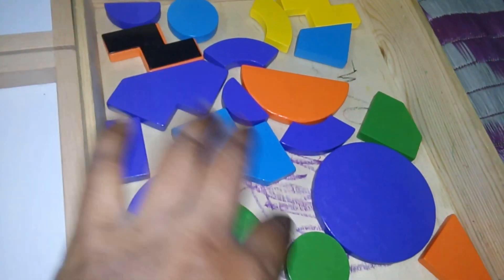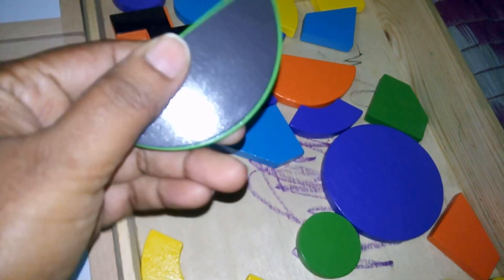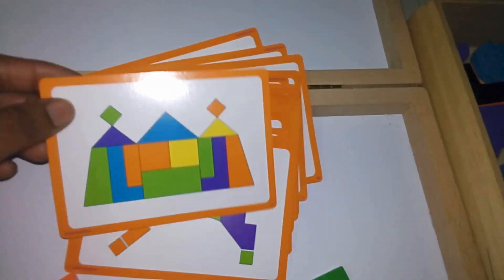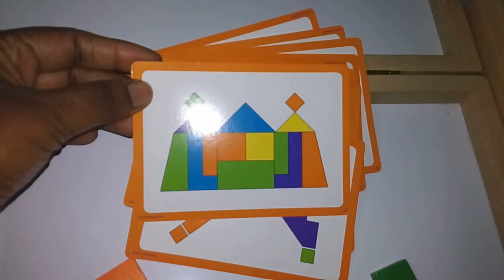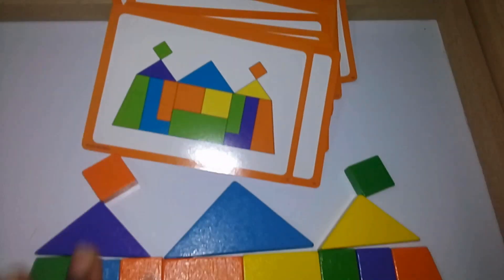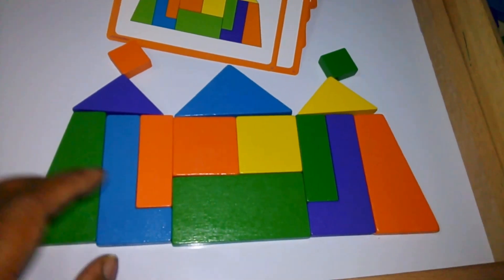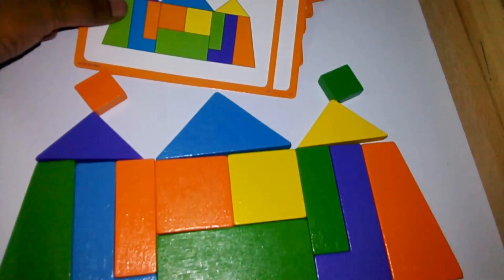It includes some colorful magnetic pieces. I haven't counted how many there are. It's very simple — you just have to look at a pattern card and replicate it. It's a fun activity and little children will really love doing these.